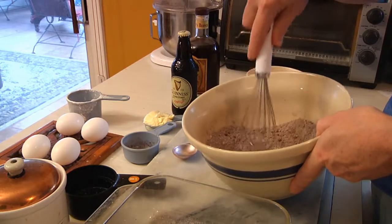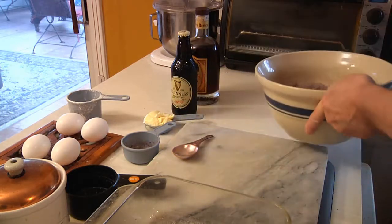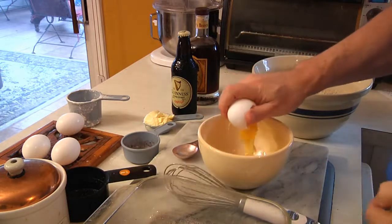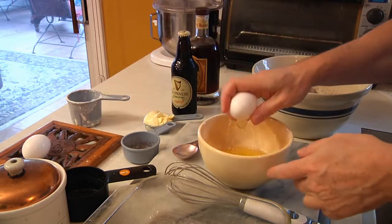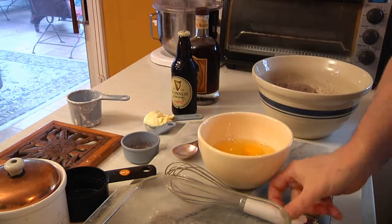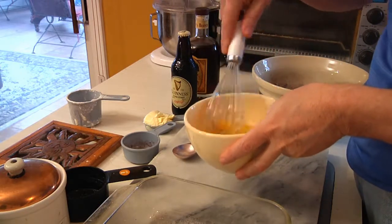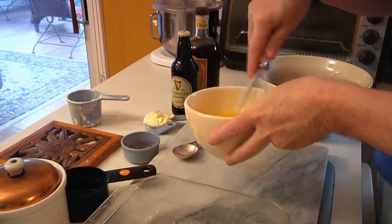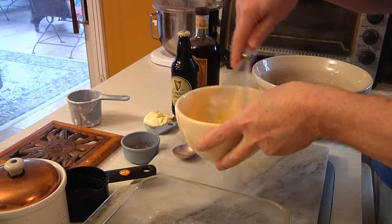This is going to be the core of your brownies. Then we're going to take bowl number two and crack four eggs. One, two, three, and four. Using either a fork or a whisk, we're simply going to scramble these. This is not like making an omelet, so you don't have to scramble them to death — you just want to break up the egg whites and the yolks.